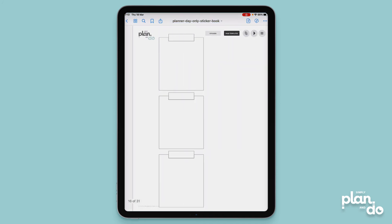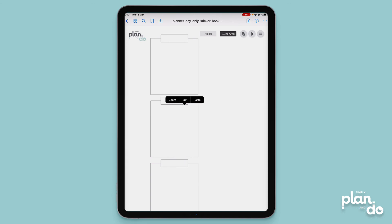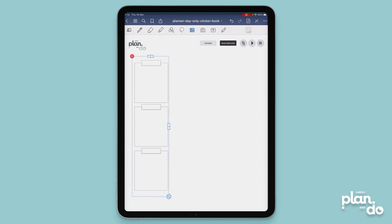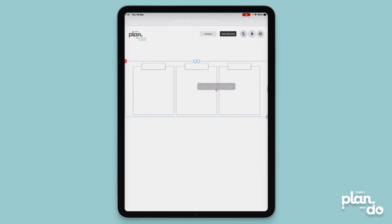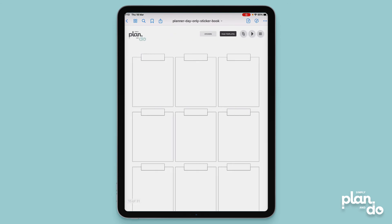Now I can save these in my sticker book. I've got one with a full page, and I could tap and edit to make that a little bit smaller. I've also got a version that just goes across the top, which I'll make a little bit smaller as well — a really handy size you can imagine popping into the bottom of a notes section on a planning page, for example. So from one page I now have three different versions of my page overlays. I hope you found that helpful, thanks.